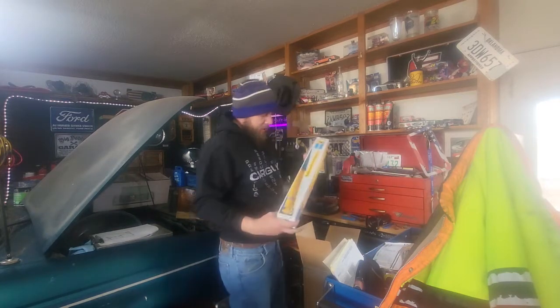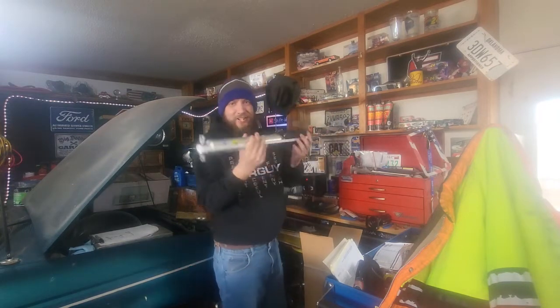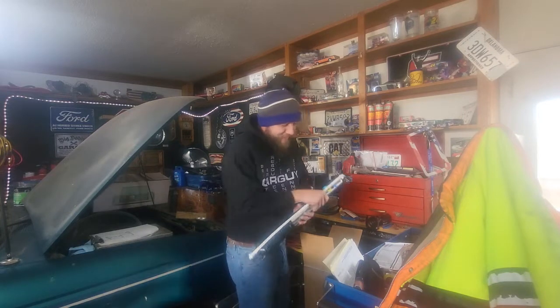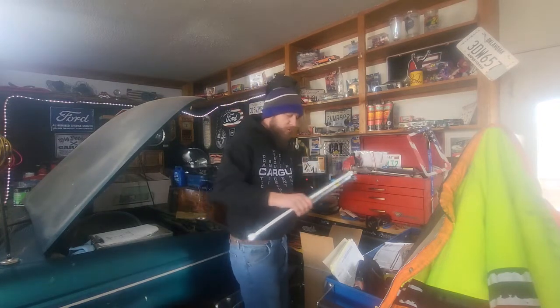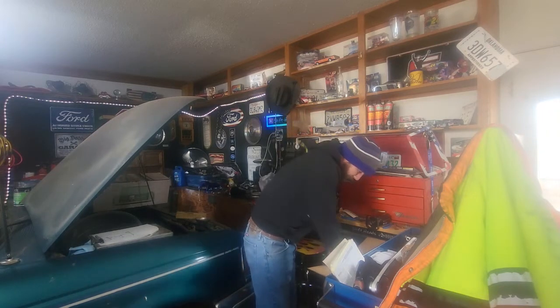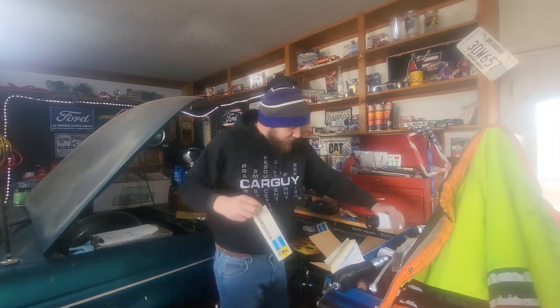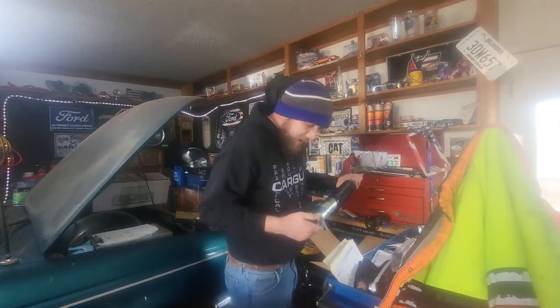Not just any shocks — Bilstein shocks! I've never had any problems with Bilstein shocks in the past. Yes, they are really expensive, but they're going to make that thing ride like a Cadillac. I can't wait to get these on it. There are four of them, and they even sent stickers in each one. Let's see if we can make sure these are going to work — yep, these are going to be fantastic.